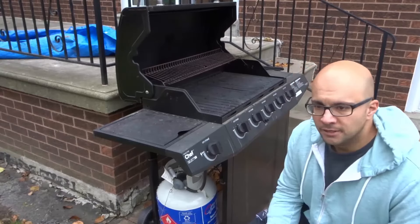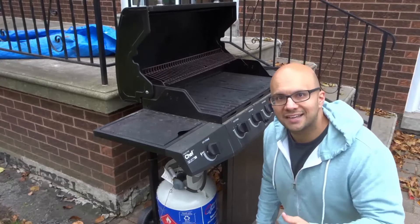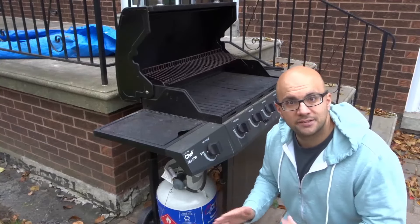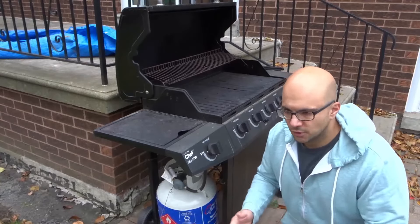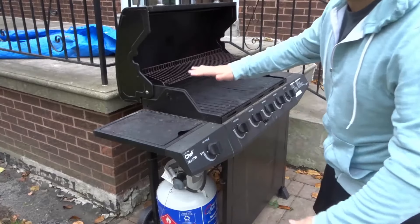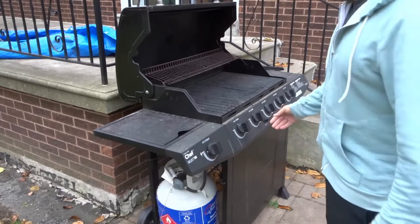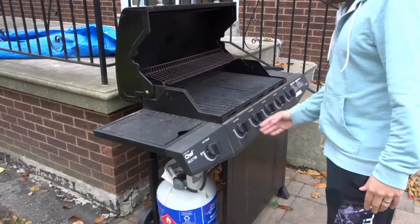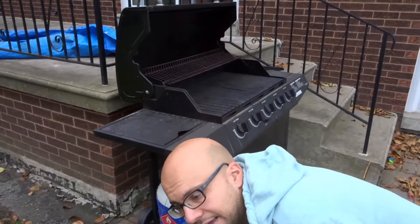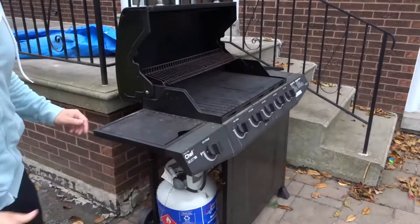If you activate that device, how do you deactivate it? This works for me every single time. First and foremost, open the lid of the grill so everything escapes into the atmosphere. Then turn off all of your barbecue grill knobs — all of these are off — and turn off your propane tank. Make sure your propane tank is also off.